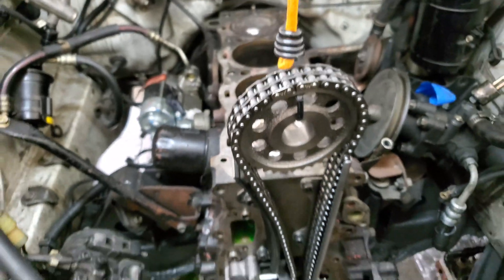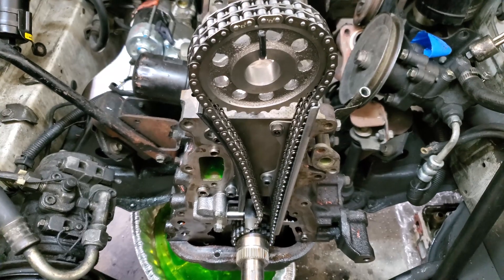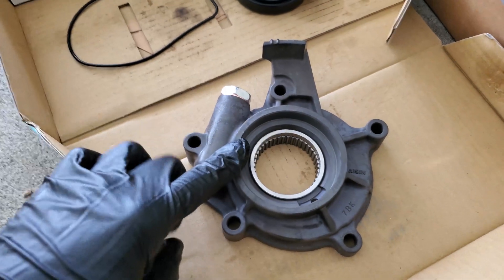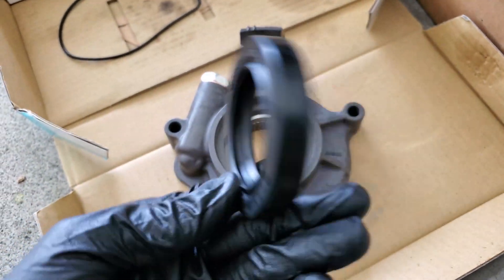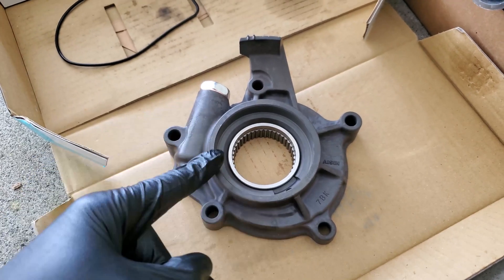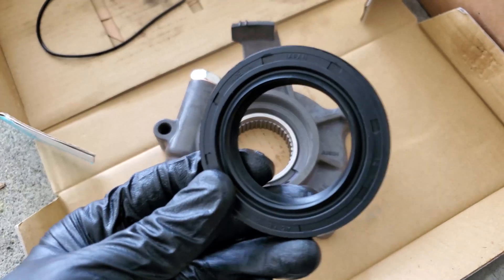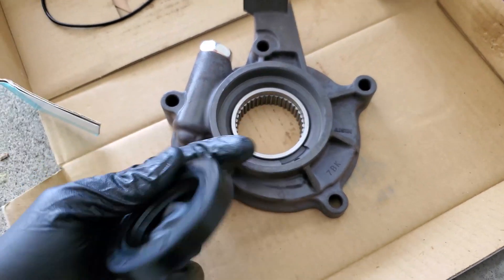At this point we're pretty much ready to start getting the timing cover and its gaskets on. Next we can start preparing the timing cover by working on the oil pump. As this is a brand new oil pump, make sure you have a new oil pump seal or front main seal. If you're reusing your old oil pump, make sure to get a good quality aftermarket or OEM front seal and a seal puller to pull the old seal out.